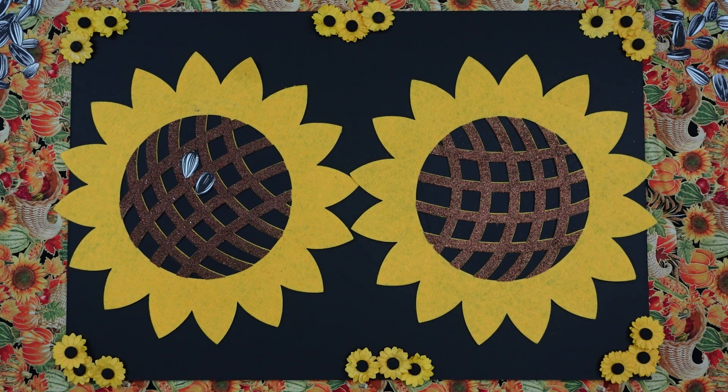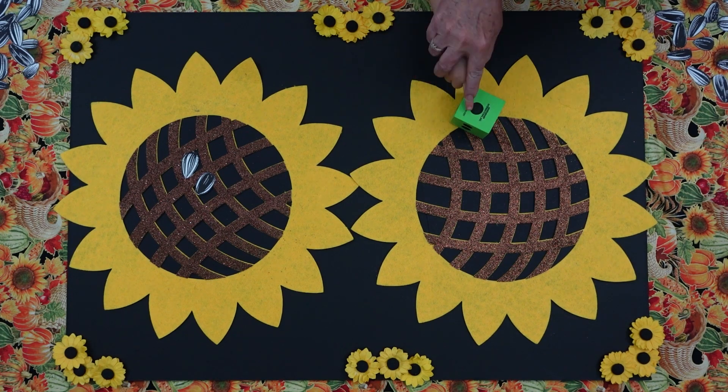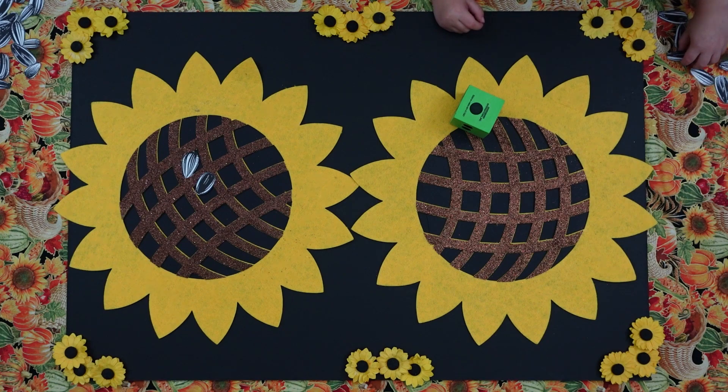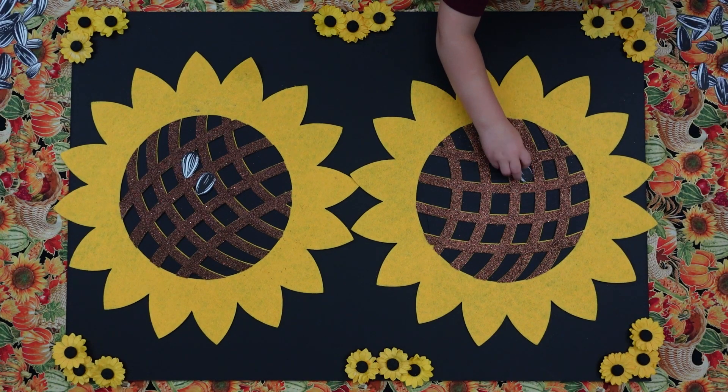Okay, Will, what color is your dice? Green. Green. Can you roll your dice for us? Oh, good. Get your counter finger ready. We're going to count that. One. Good. Can you put one sunflower seed down? Perfect. Very good.